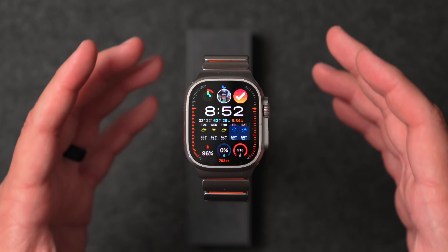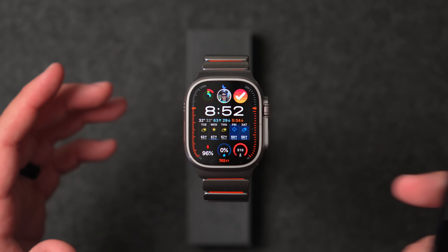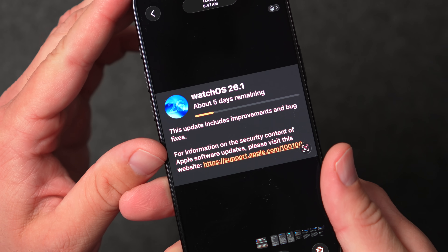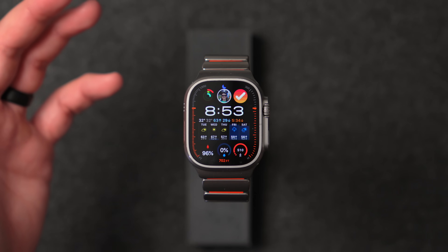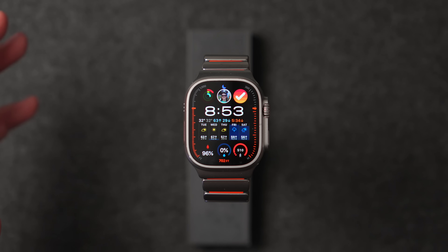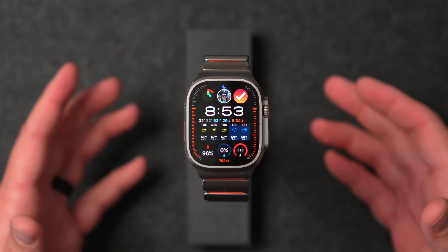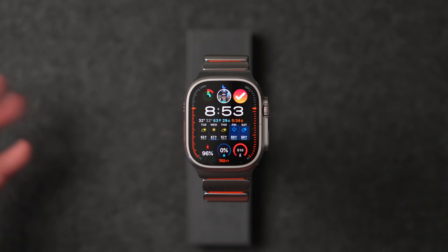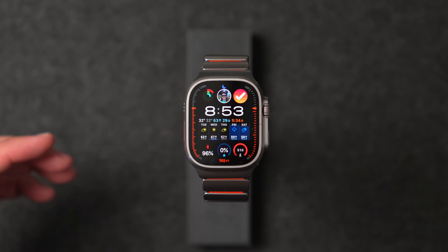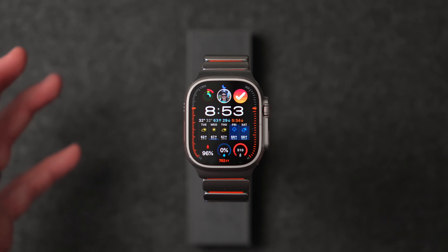It took about an hour and a half to go through the installation. Other users on Reddit had some fun with the time estimates — one showed five days, which obviously went down after a little bit, and somebody even said 14 days. In general, it took about an hour to two hours to get this installed.